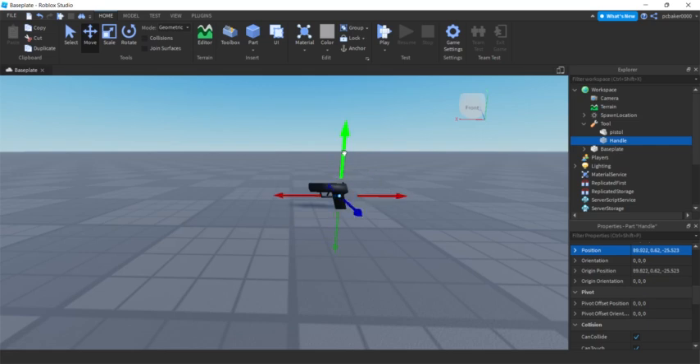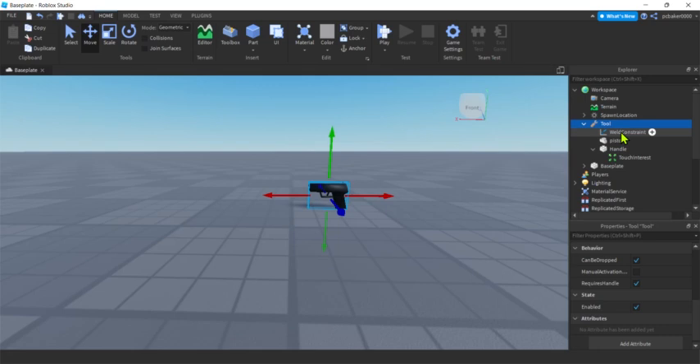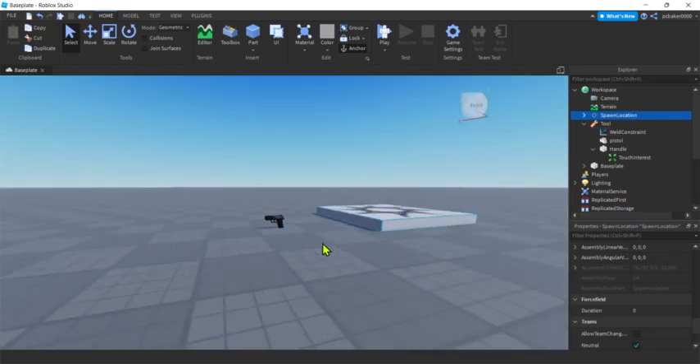Move the Handle to roughly where the gun's handle grip is. Remember, when a player picks it up the character will hold it based on the Handle's orientation, which is much easier to tweak. Now we need to weld the Handle and the pistol together — go to the Tool, hit plus, and add a WeldConstraint. They're easy to use but can break with explosions, so keep that in mind. Set Part0 to the pistol and Part1 to the Handle and they'll stick together.